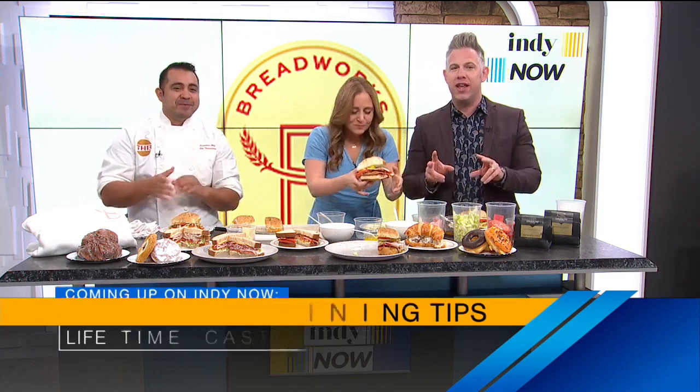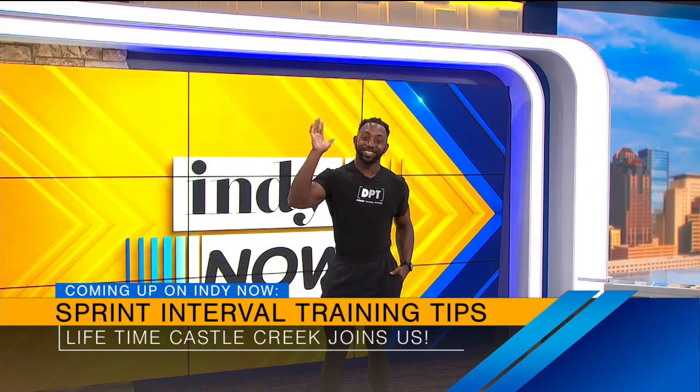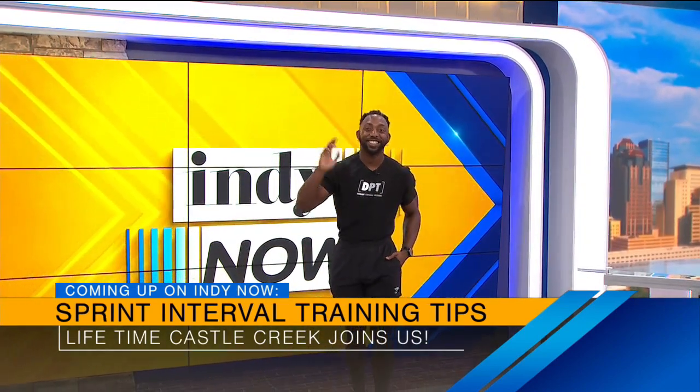Still to come — you may know about HIIT training, but how about SIT training? We're learning about sprint interval training and the benefits of adding it to our fitness routine. We're gonna need a workout after this.